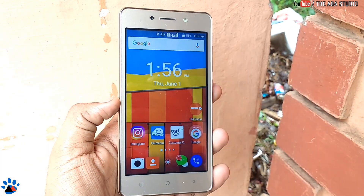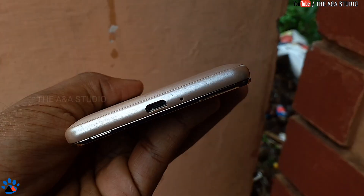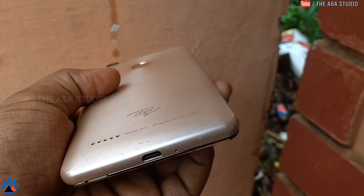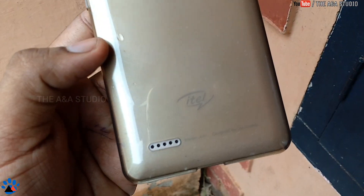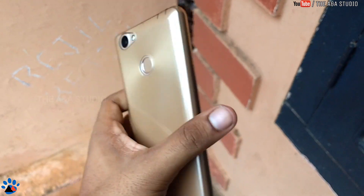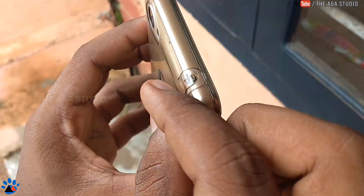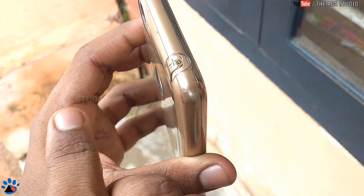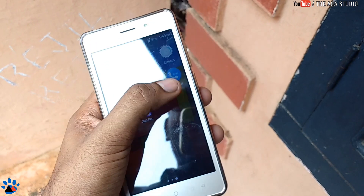On the back cover you can see lots of scratches after just two months of use, so the build quality is not that good. The back cover that comes with this device is transparent but not great. The cap for the headphone jack has come off and the color has faded somewhat.